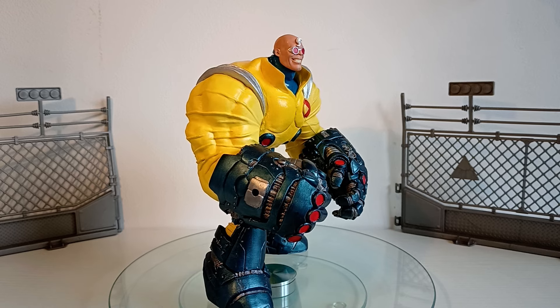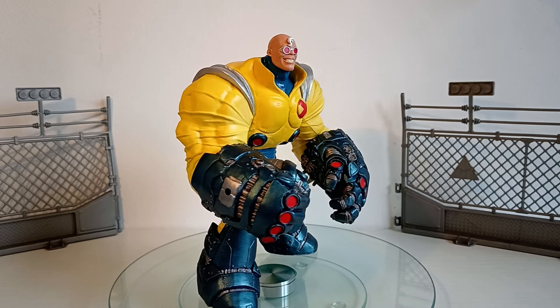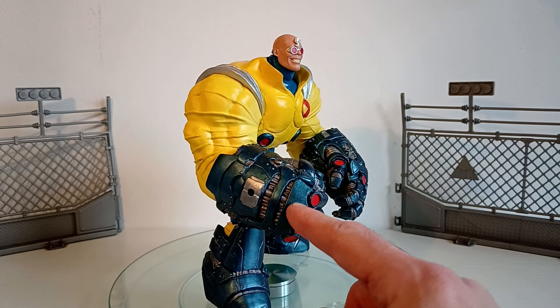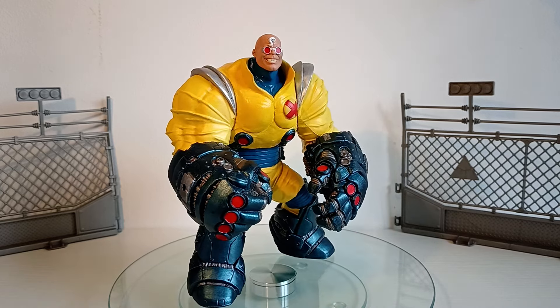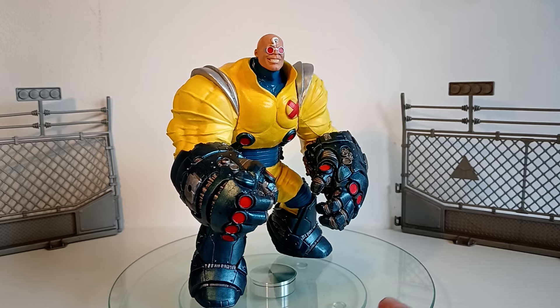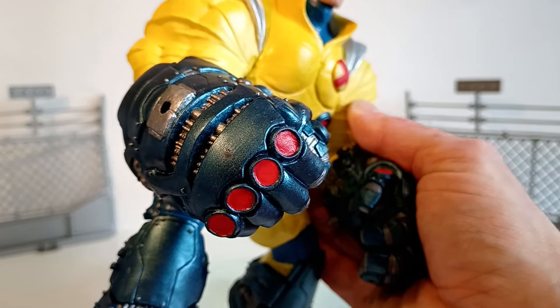If you can see here, this has all been painted — this is all original sculpt by McFarlane. Fair play, Todd, because this Creech figure is amazing. Now, it's more of a sculpture, but look at the details. If I just pick this up for you, the details on here are absolutely amazing.